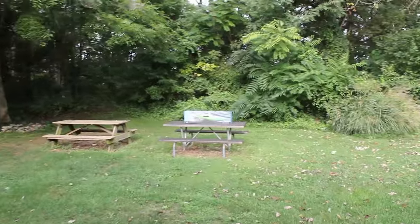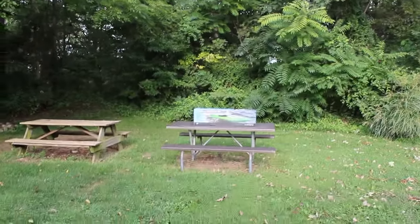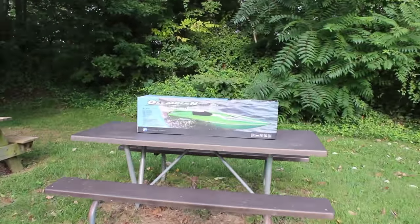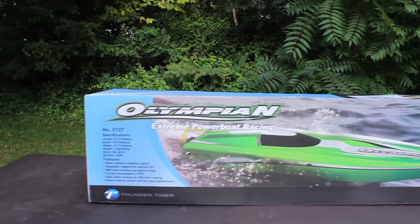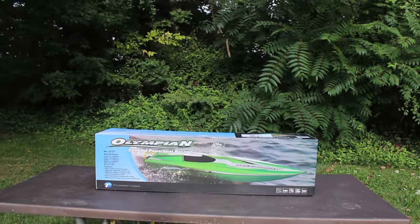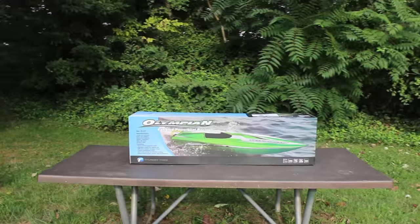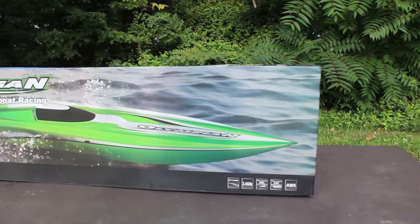Oh, what we got over here — is that a new RC boat? I believe it is the Thunder Tiger Olympian! Oh yeah, guys, are you ready for some speed? Some serious speed, because this bad boy is going to bring it.